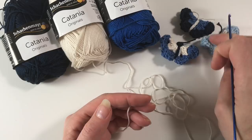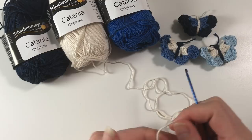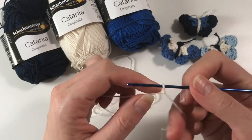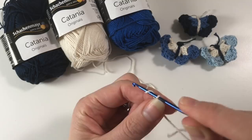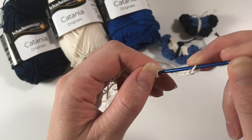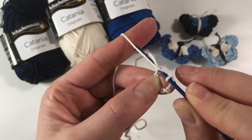I've already made these in lots of color combinations, so I'm trying to find one I haven't done yet. We're going to start with the cream color. Make your slip knot, put it around your hook, and we are going to do eight chains: one, two, three, four, five, six, seven, eight. Then go back to the first chain you made, go in there, and do a slip stitch.